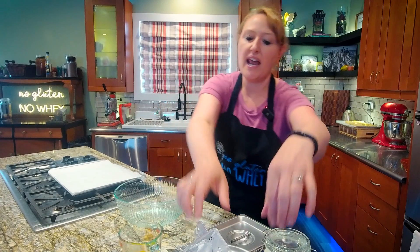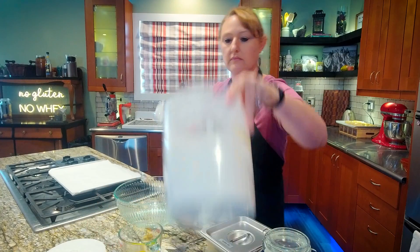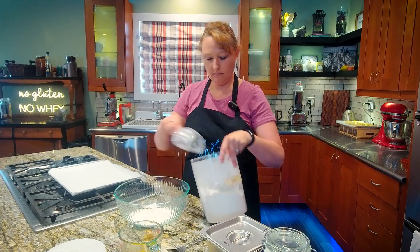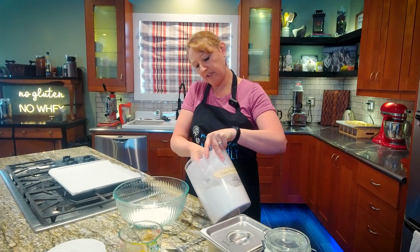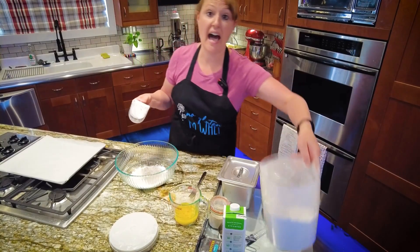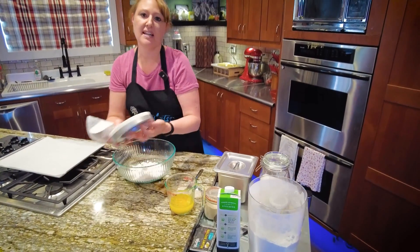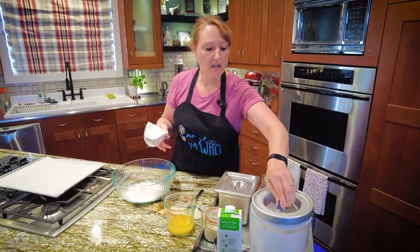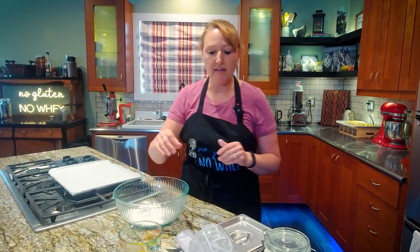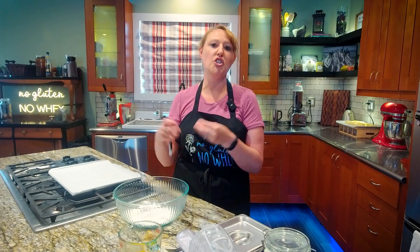I'm going to start with 1½ cups of my flour blend. If you were able to watch the flour blend episode, you know that I do not add xanthan gum to my blend. I do it in each recipe because I like to be able to control that. This is one of those examples where I want less xanthan gum in my flour blend.